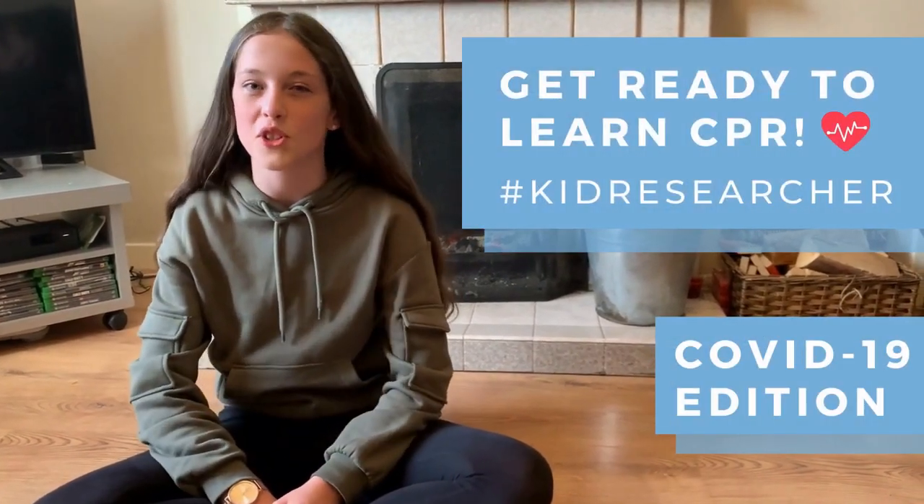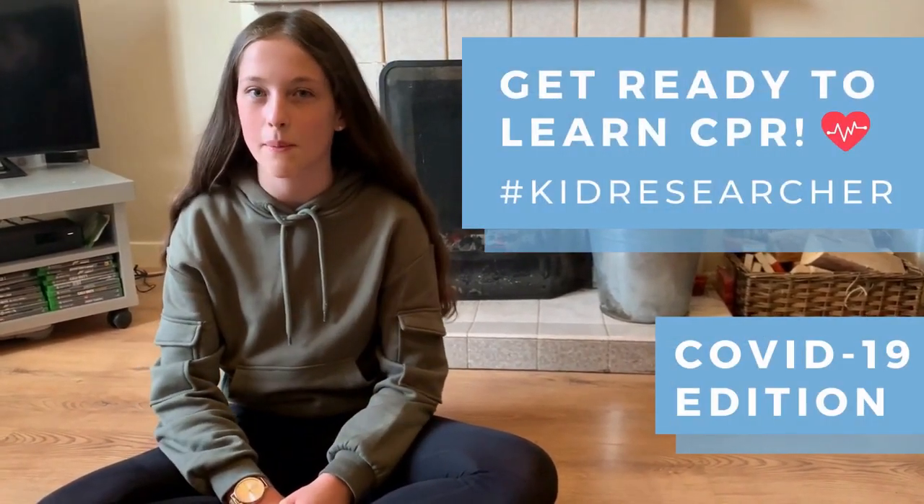Hi, my name's Emily and I'm going to be showing you what to do if you find someone who has collapsed during COVID-19.